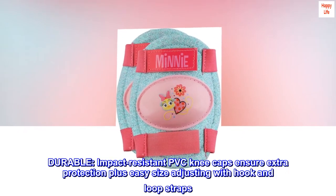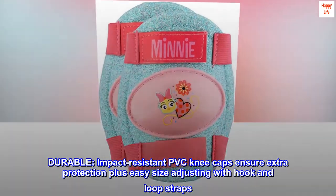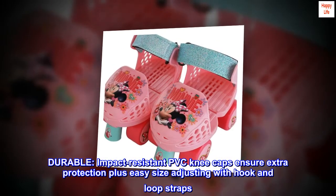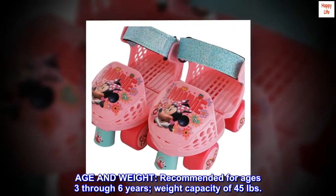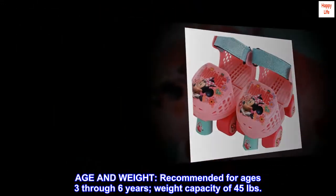Durable, impact-resistant PVC kneecaps ensure extra protection, plus easy size adjusting with hook-and-loop straps. Recommended for ages 3 through 6 years, with a weight capacity of 45 pounds.